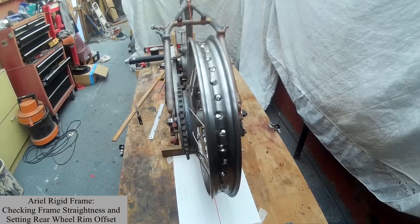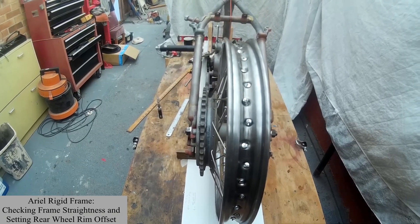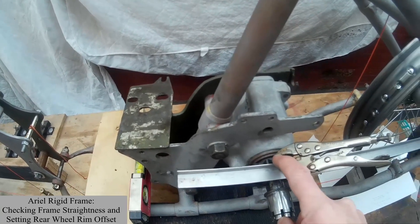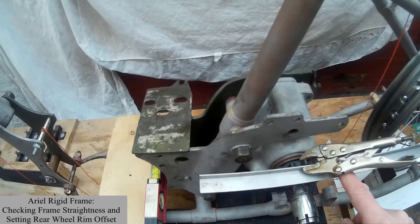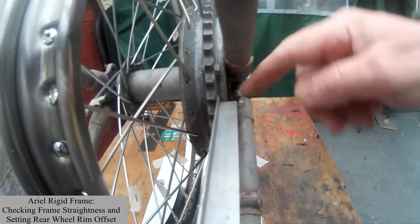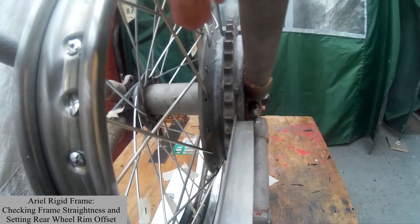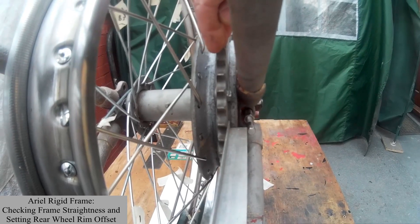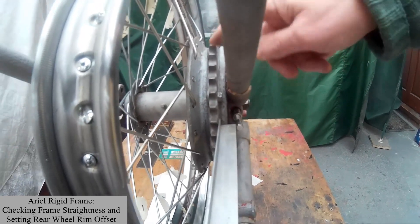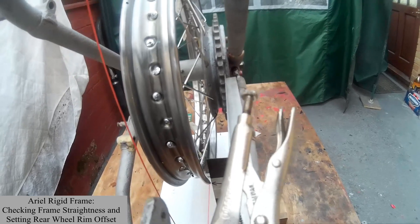Now that we've checked that the rear wheel is squared in both axes, we've got to make sure that the rear wheel sprocket lines up with the gearbox sprocket. Attach a straight edge to the outside face of the gearbox sprocket, clamp it against the face, and then that should line up with the outside face of the rear wheel sprocket. If it doesn't, you'll have to adjust the spacers on the rear wheel to move the rim one way or the other until the sprockets line up. This is most important for chain life, because if these two sprockets are out of line the chain will wear very quickly.